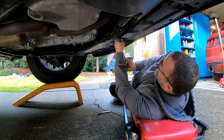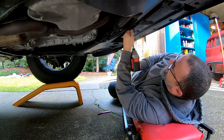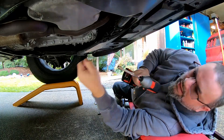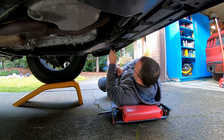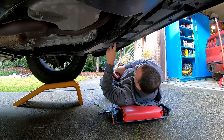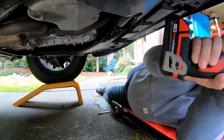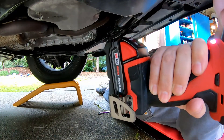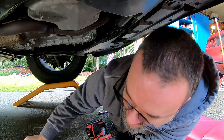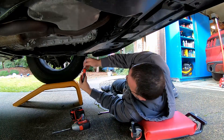These bolts have a little shoulder on them so that you can't squash all this plastic stuff. I'm setting them down in that orientation so I'll put them back where they go. So that's got all the 10 millimeter headed bolts out of there.